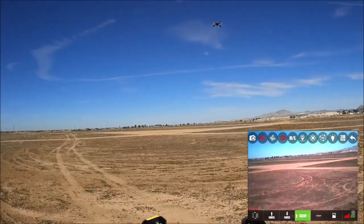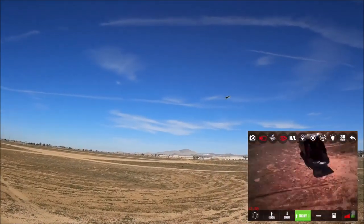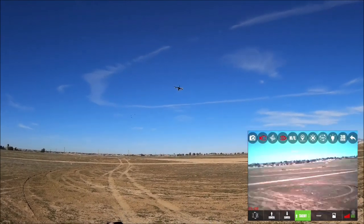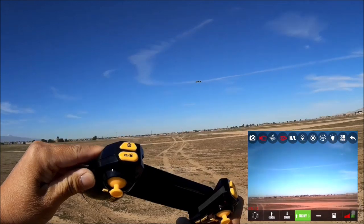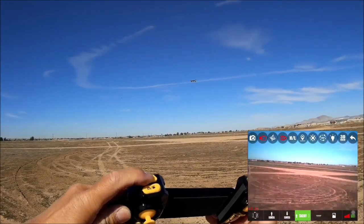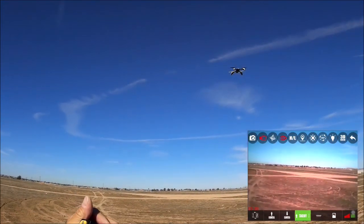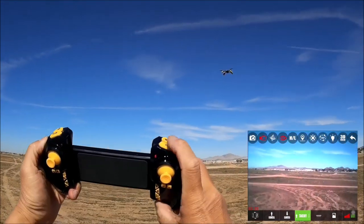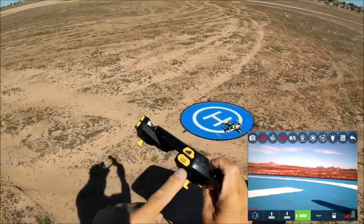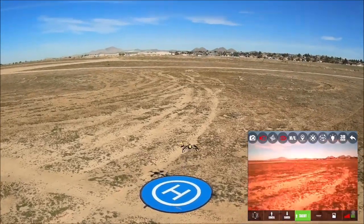I feel a little power drain already, and the power-to-weight ratio isn't very good. Let's check out headless mode — pulling back, spinning left, spinning right — headless mode works well. Getting out of headless mode and testing one-key return: it comes back towards me. If you redirect it, it exits; pressing the button again does not exit — you have to physically redirect it. One-key land works and you can redirect the descent path, but you must manually take off since the takeoff button only arms the motors.